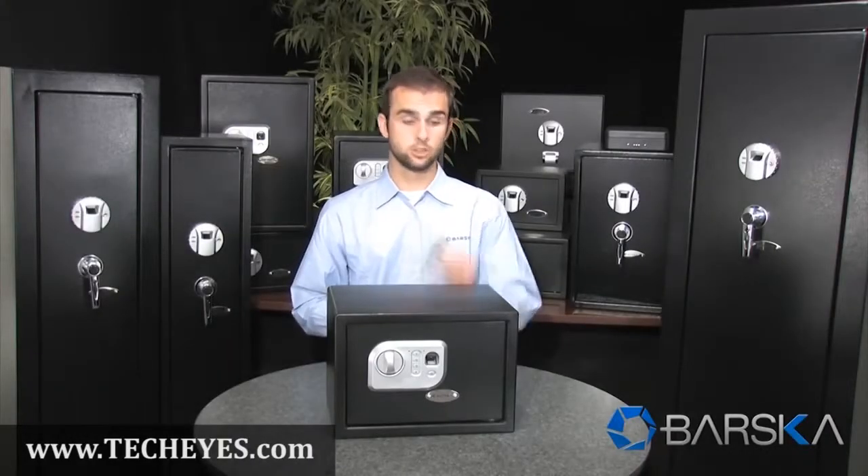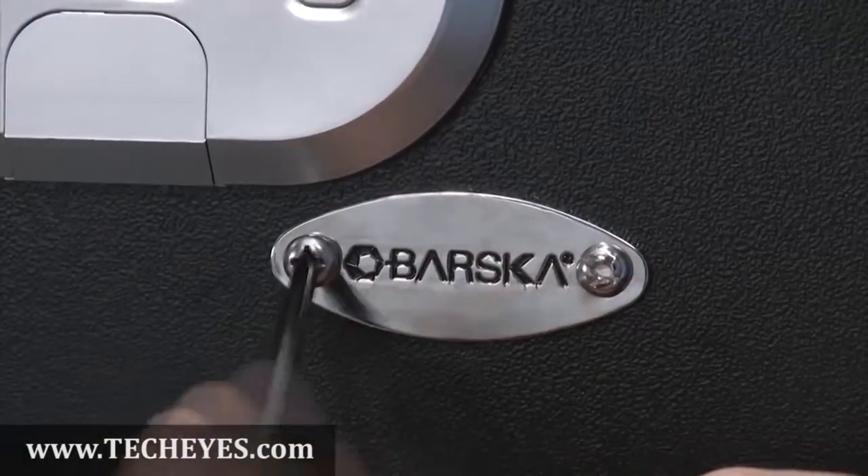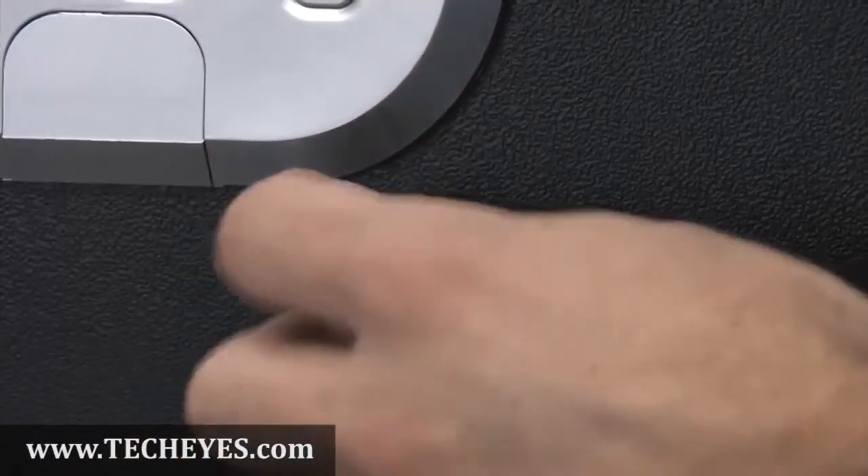A third way to open the safe is to use the included backup keys. To access the backup keyhole, you must first remove the Varsica nameplate using the included screwdriver. From there, insert the key and turn, and the safe will open.